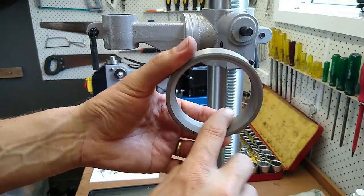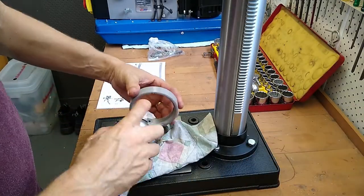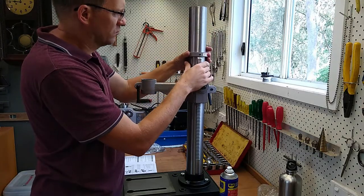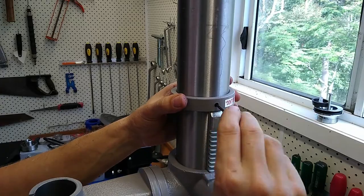There was a bit of overspray inside this collar, so I just gave it a light sand and some WD-40. I also made sure there was sufficient gap for the rack to rotate freely.